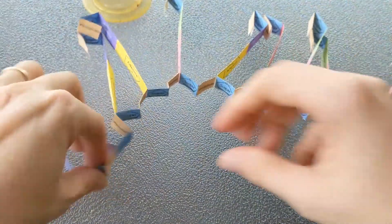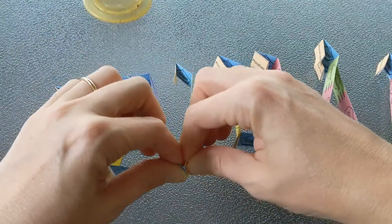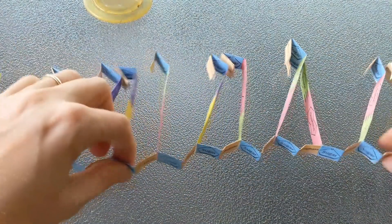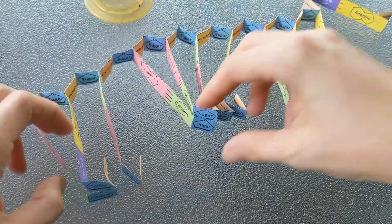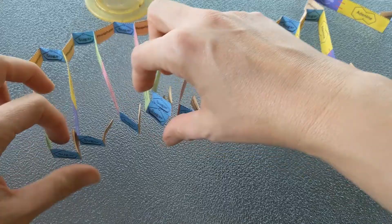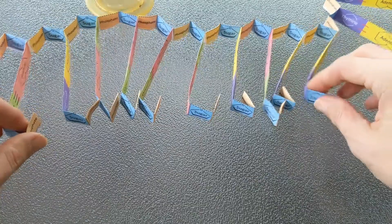I apologize — I thought it was recording but it was not. Everywhere there's a sugar and a phosphate, I folded right there to make them stick out, and that's going to help when we go to twist it. Then I turned it the other way and did the same thing. Before taping this part together I folded every sugar-phosphate bond, and now I'm going to tape each sugar on this side to each phosphate on the other side.